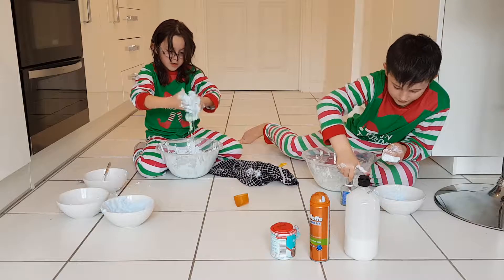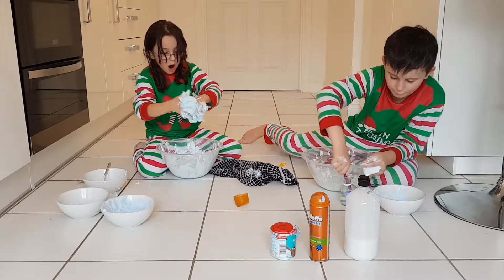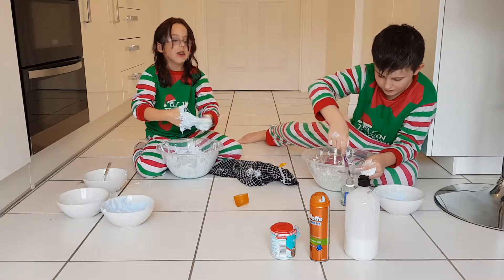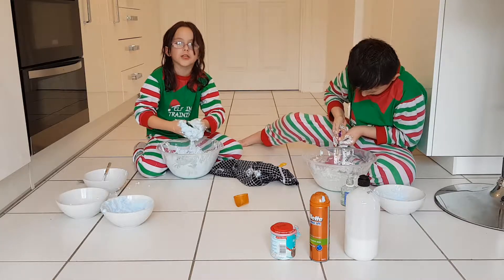I take that back. The last fluffy slime he did — he got it all on his trousers, he didn't have any slime because it was all on his trousers.